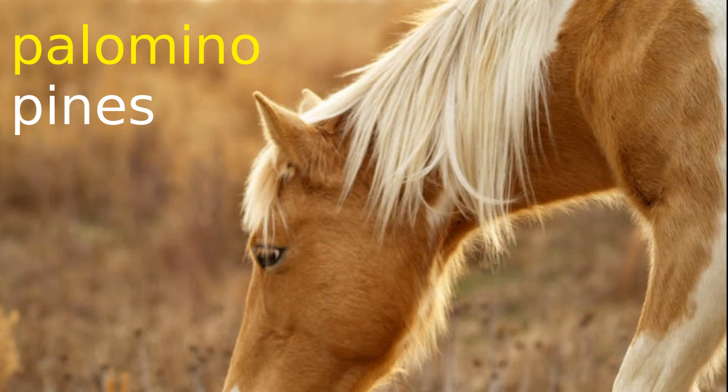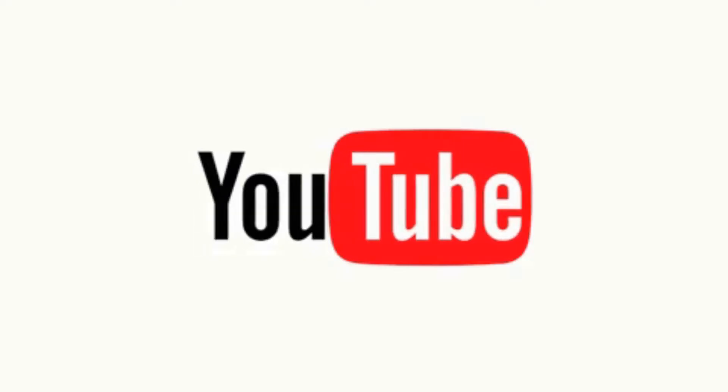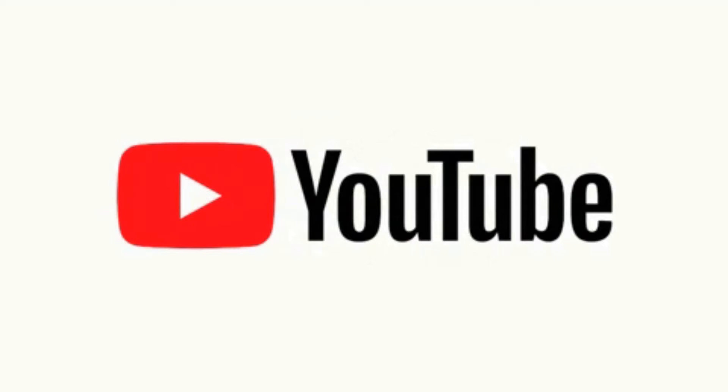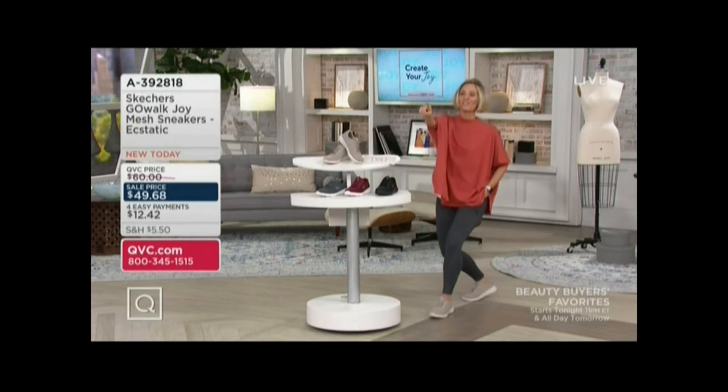For more videos like this one, please subscribe to this channel. That's how this works. Any 30-day love it or return it, guaranteed. Jen Coffey loves them!